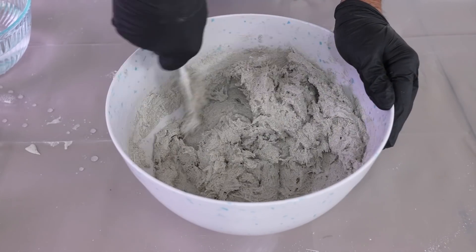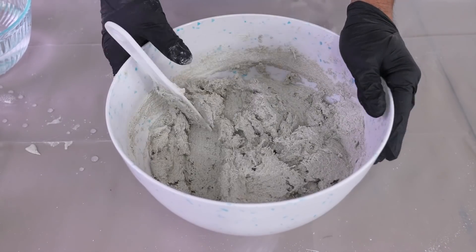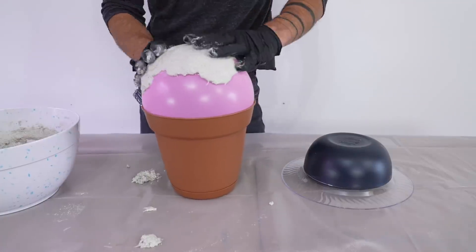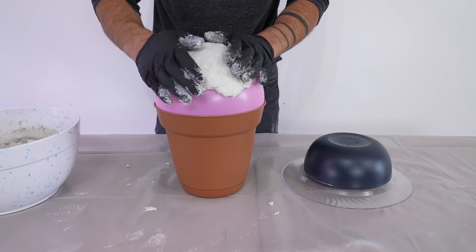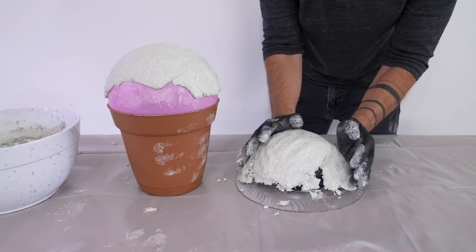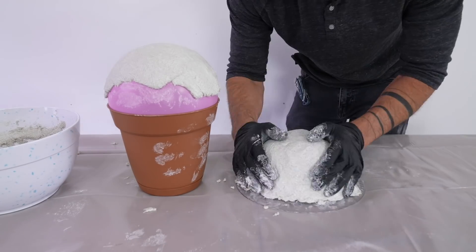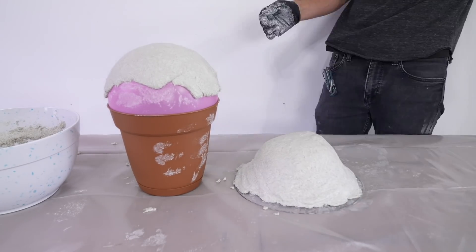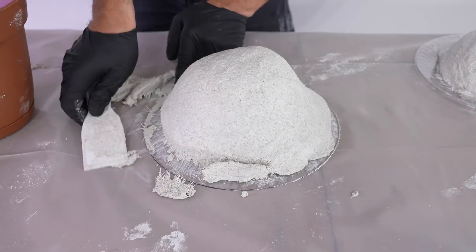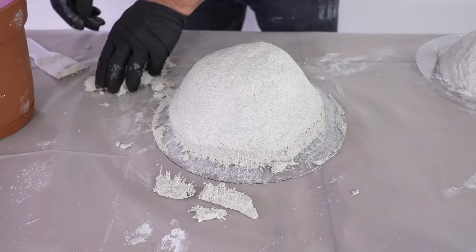From here I just started spreading it on the balloon. I used my hands to pack on a layer just about 3/8 of an inch thick. The balloon is a little bit tricky since it has some flex to it, but what was really easy was covering a cheap plastic bowl. After letting it cure for about 30 minutes, I used a putty knife to trim around the edges.